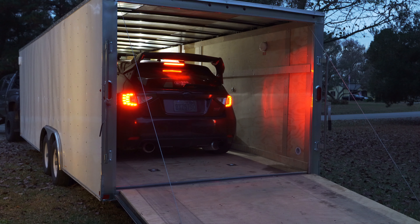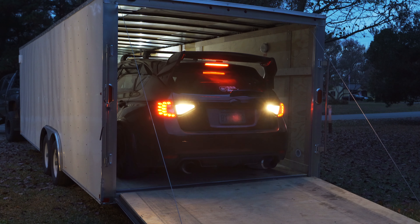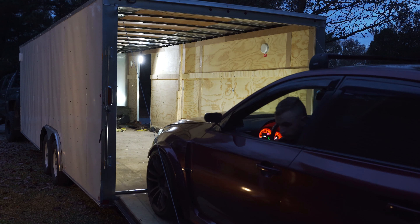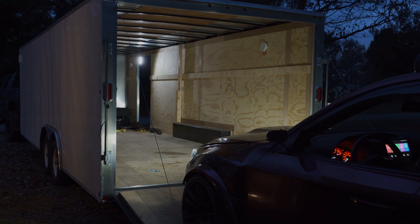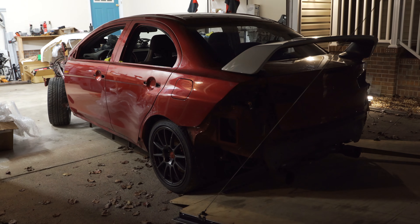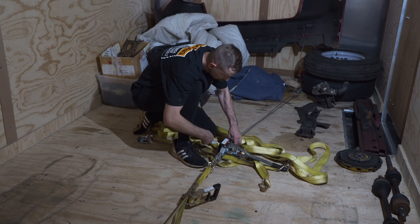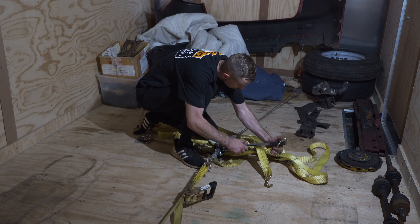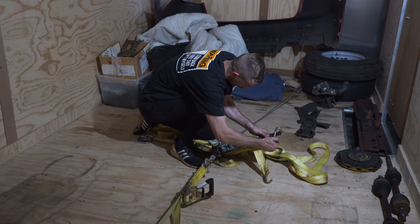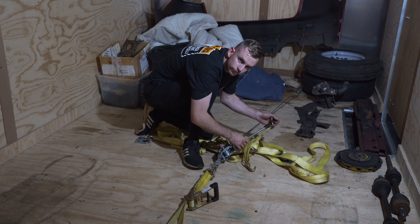We're taking the Evo to the body shop tomorrow at 9 a.m., so we need to get this thing loaded in the trailer, which is more of a process than it sounds because the hatch is in the trailer and all the Evo parts are also in the trailer. So we need to empty the trailer, find a home for that stuff, and then get the Evo loaded in there. I'm going to have to use the come along because with no axles and bad wheel bearings on the front end it's a pain, especially with one person.